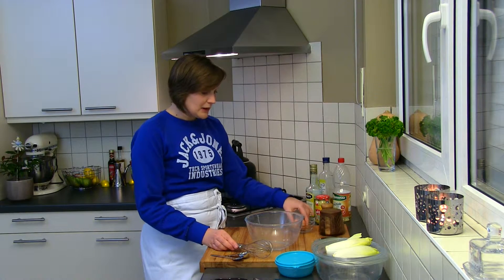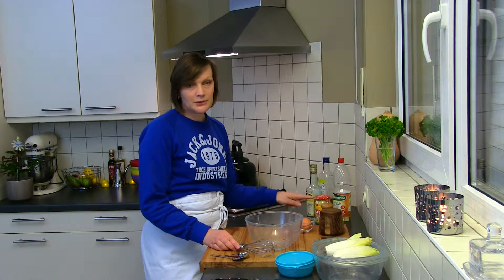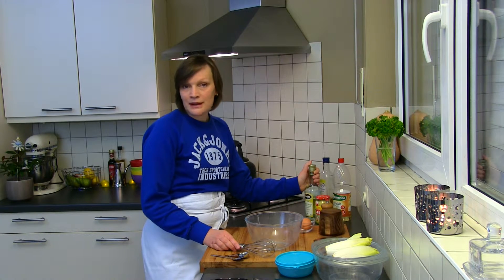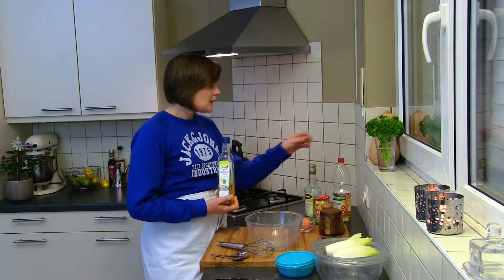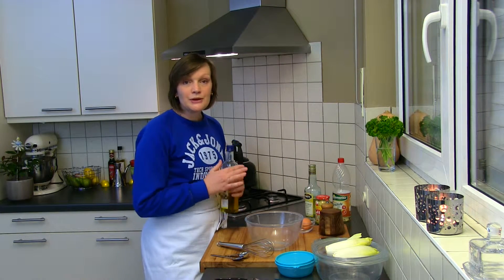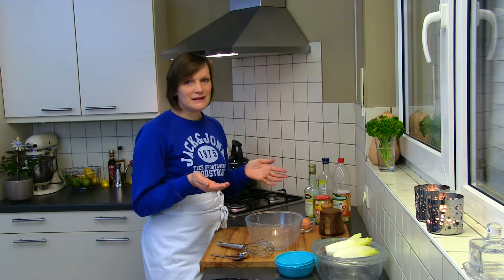The ingredients: we will be using one egg yolk, salt, black pepper, and mustard. I'm using regular mustard but you can also use Dijon mustard if you prefer. White wine vinegar is my personal favorite, but you can also use regular vinegar. I always make my mayonnaise with rapeseed oil, but you can also use peanut oil. Make sure that you use vegetable oil — you can't use olive oil to make Belgian mayonnaise.